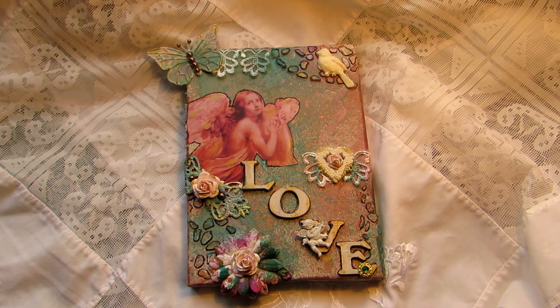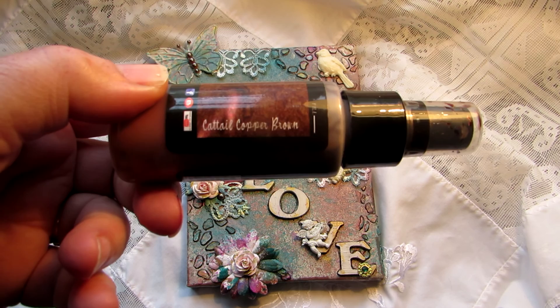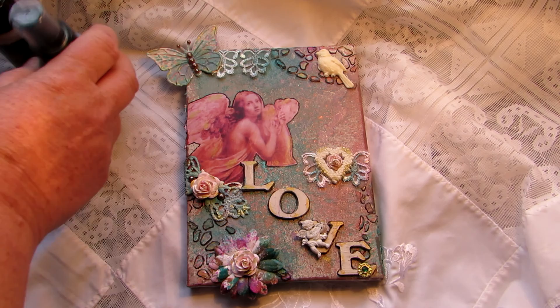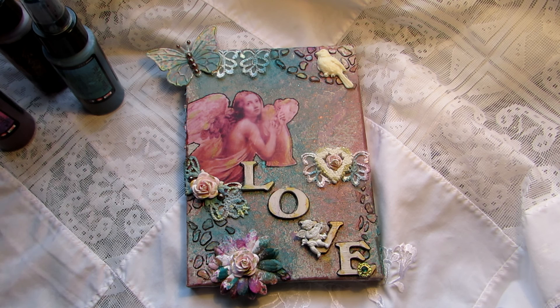Over the antique white I started to do my spraying — I'd never done spraying before, so it was a complete mystery to me. I only got three sprays from Lindy's Stamp Gang online: Cattail Copper Brown, Tibetan Poppy Teal, and Tequila Magenta Gold. I think I chose them more or less for their pretty names, but as it happened they all went well together.